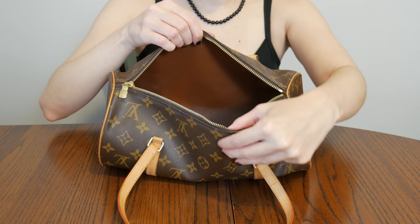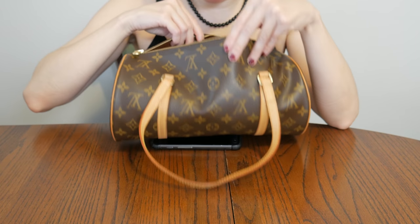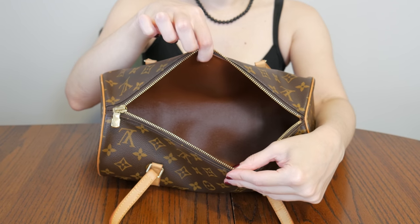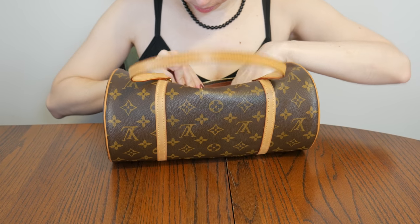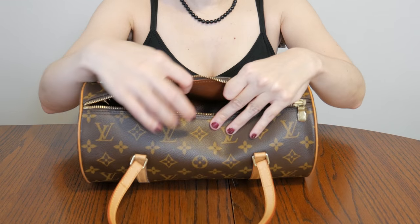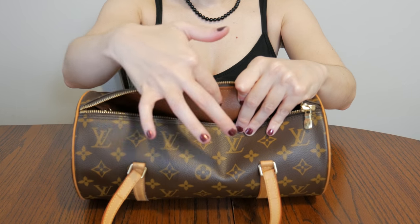It's got a roomy interior — it's just one big open space, no pockets. It's got the cross-grain leather over here; I don't know if you can see it, it's the Louis Vuitton cross-grain.